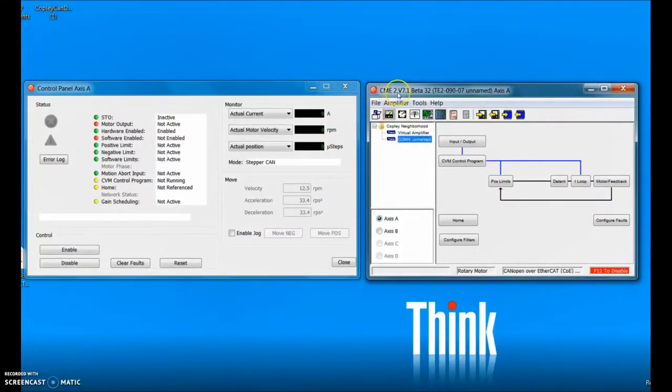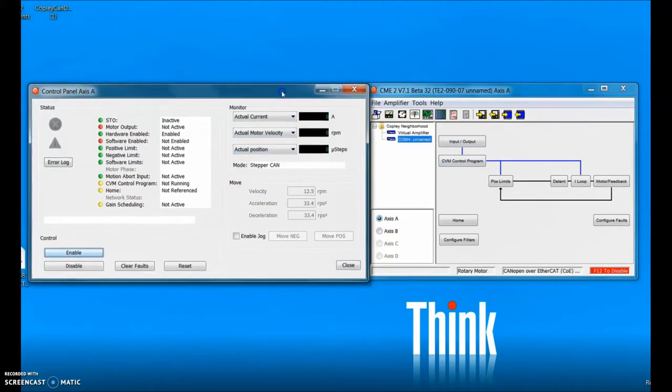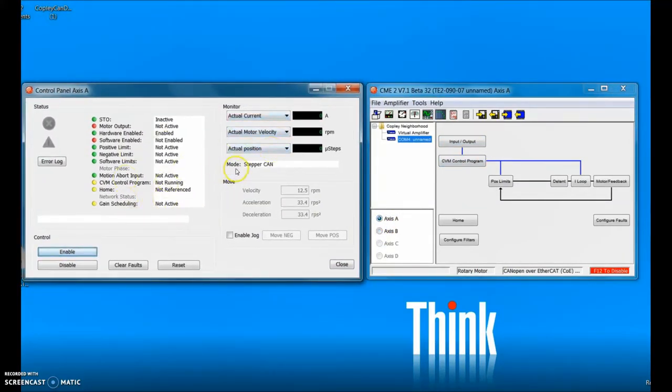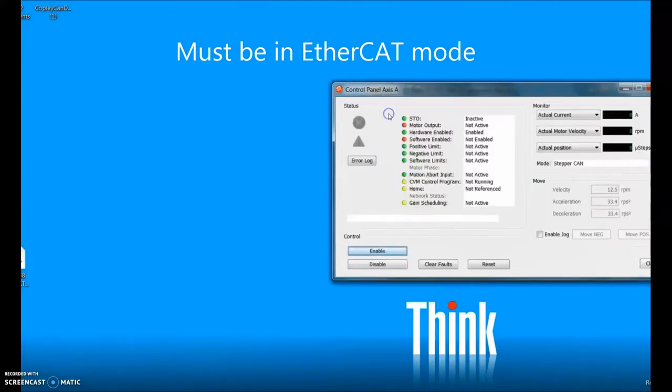I have CME2 version 7.1 beta 32 connected to a TE2090-07, which is a two-axis drive with an A and a B axis. You can see on the control panel that the mode is stepper CAN and it's software disabled — we have to wait for the master to enable the drive. Same thing with axis B.